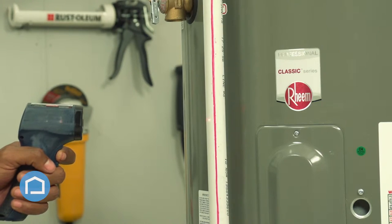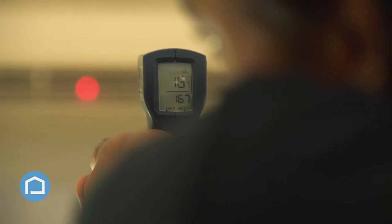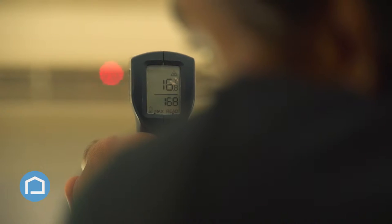You could point it at hot water, check the temperature of that. You could also point it at your AC unit and as long as it's under 17 degrees Celsius, you're good to go.